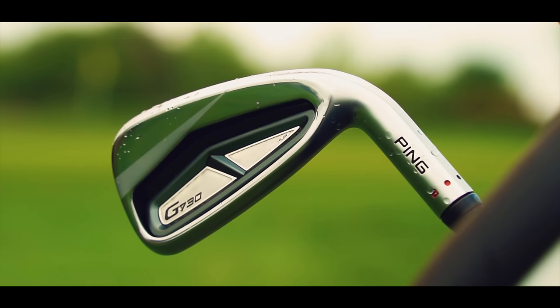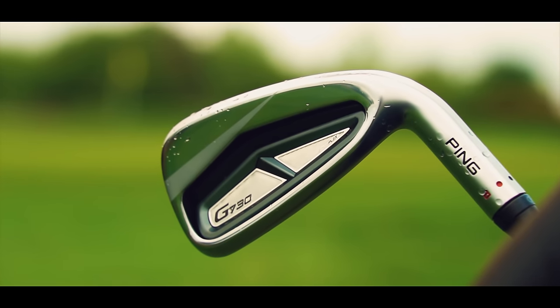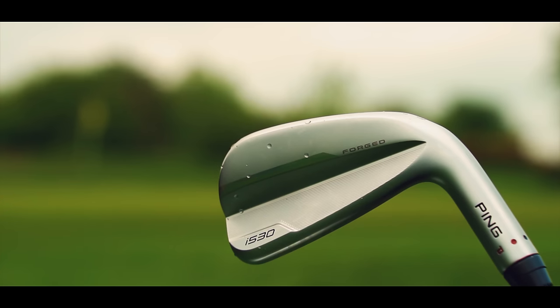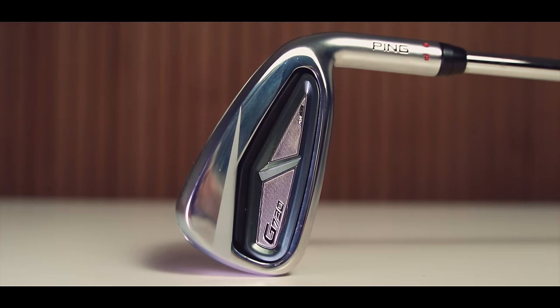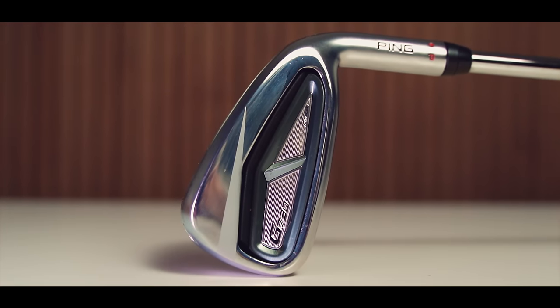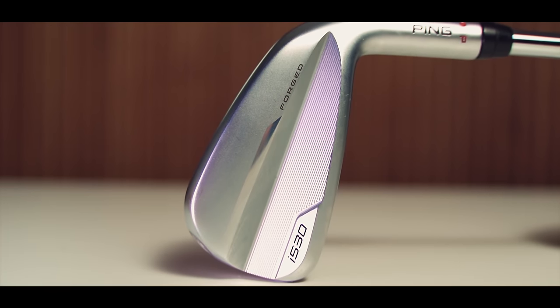They are two very different irons, each with a different purpose, aimed at golfers requiring different attributes to help either play better or enjoy the game a little bit more — and those two things can be very different. The G730 is an all-out game improvement iron and the I530 is a hollow-bodied player's iron.